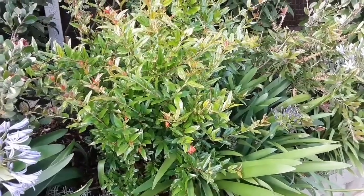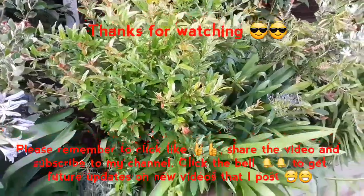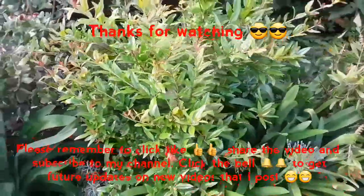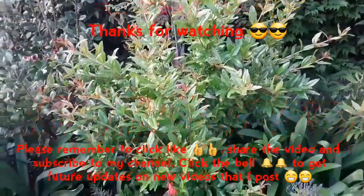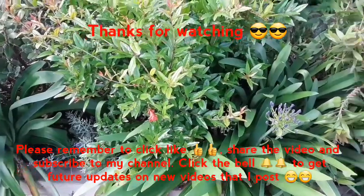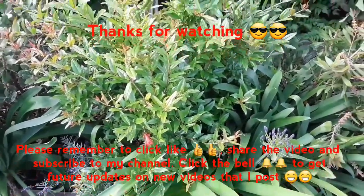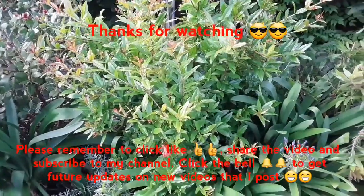Thanks everybody for watching. Please remember to give me a thumbs up, please share the video if you think anyone's interested, remember to subscribe to my channel if you haven't done so already. If you click on the bell you will be notified of new videos as I post them. Thanks for watching everybody — catch up with you in the next video, Brett out for now.